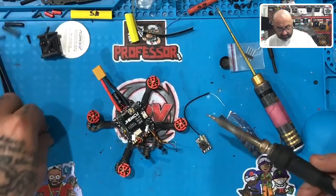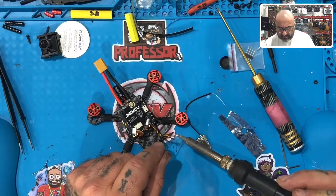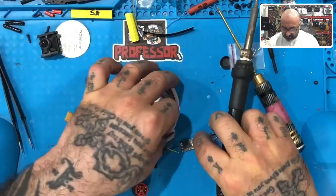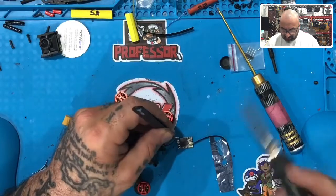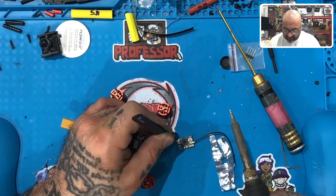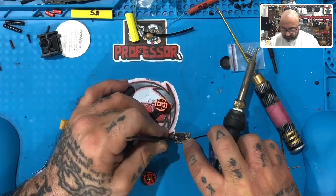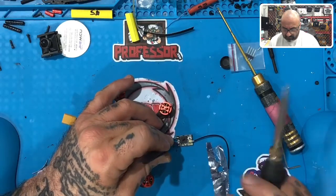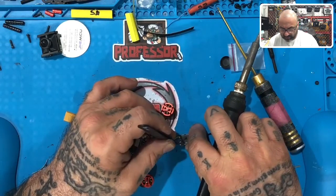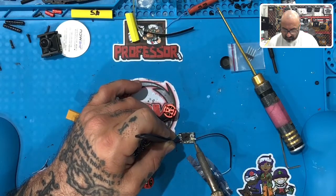Now I'm going to tin it — one, two, and three. Now we're going to line these up. In the case of the Archer M Plus — this is an Archer series running ACCESS firmware exclusively — I'm going to go ahead and solder, wait for it to dry. I'm going to go to the positive here, and then I'm going to do the ground. Perfect.